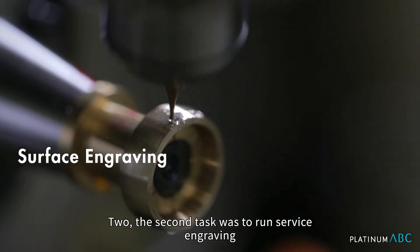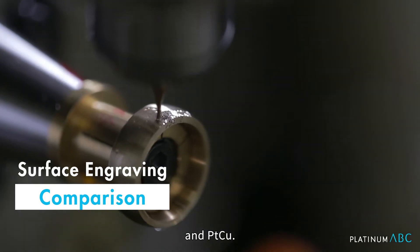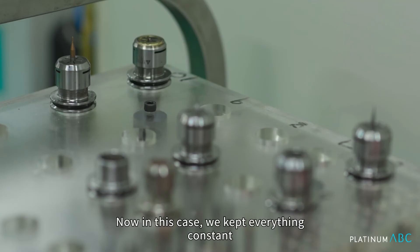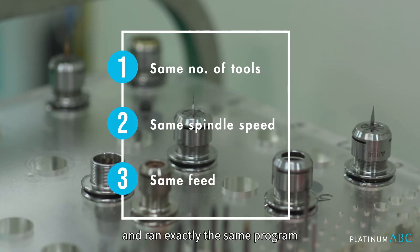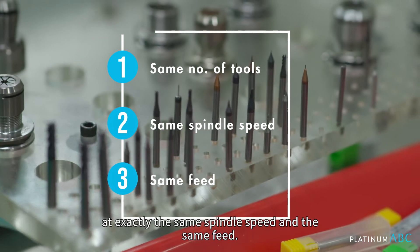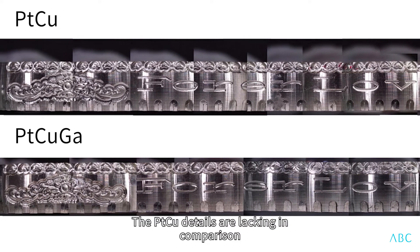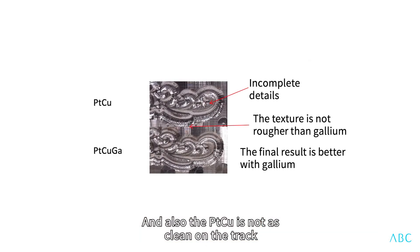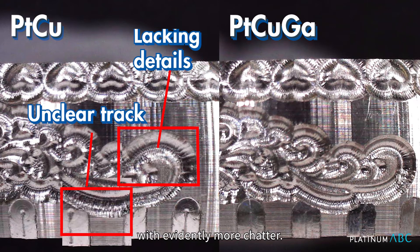The second test was to run surface engraving with the exact same program for both Platinum Copper Gallium and Platinum Copper, and then compare the quality of the engraving surface. We kept everything constant — both alloys used the same number of tools and ran exactly the same program at the same spindle speed and feed. There were very noticeable differences: the Platinum Copper details are lacking in comparison to the Platinum Copper Gallium, missing sharp details especially near the end of the engraving program, and the Platinum Copper track shows evidently more chatter.